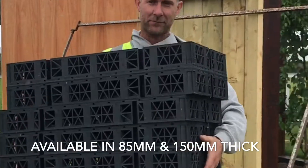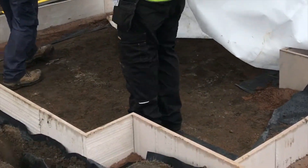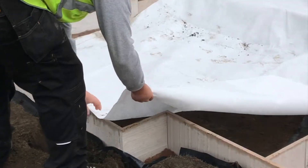Permevoid units are available in a variety of thicknesses depending on your application, so once you've excavated the area to the relevant depth, use the geotextile membrane provided to line the entire area where you plan to lay the permavoid crates.